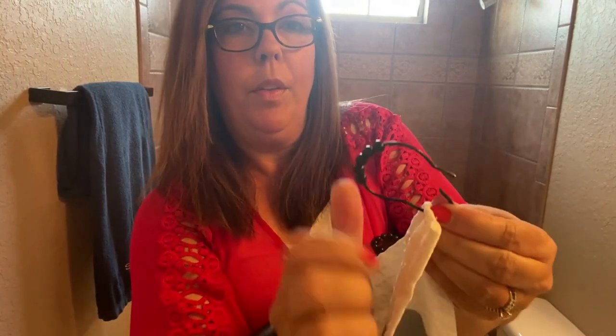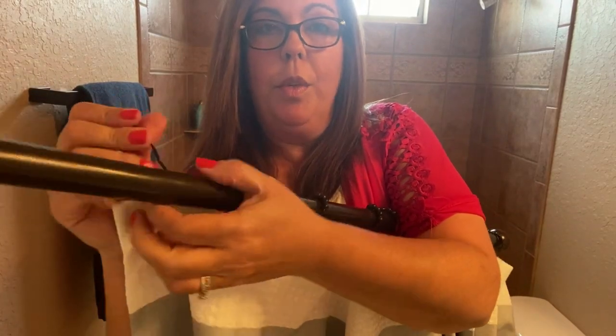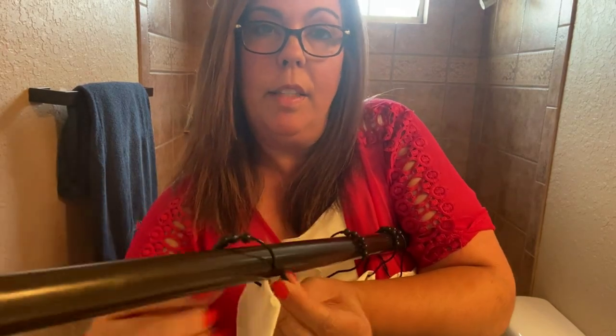There are going to be two ways to put this on the rod. One way is to put it through the hole, and then try to force it over the tension rod, and then close it. That's one way to do it.